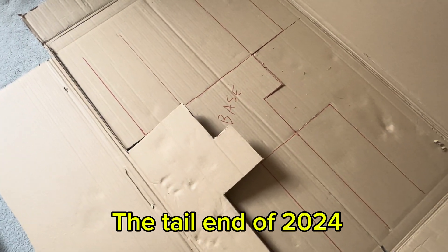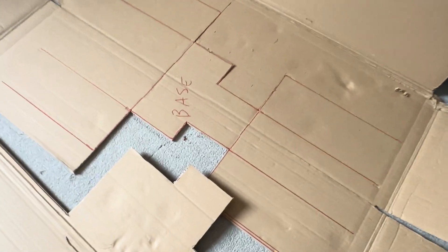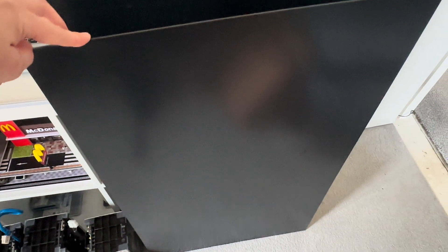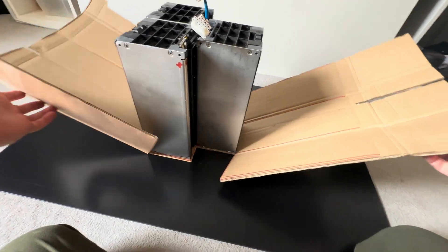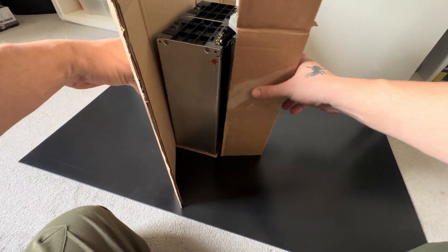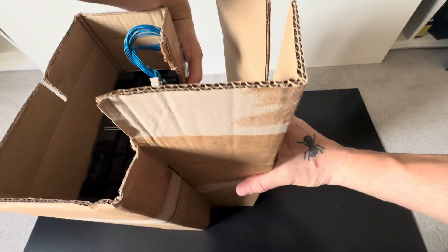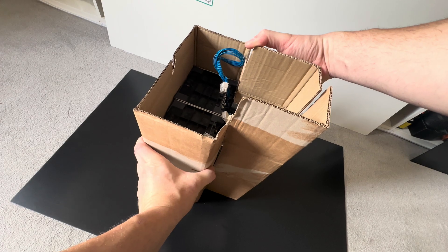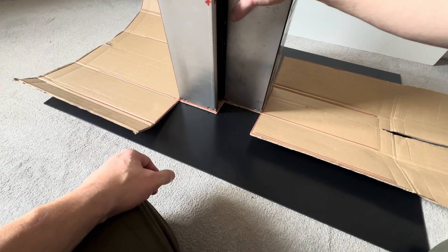I've started making my template for the battery. This is going to be the case for the three batteries — I'll use this ABS sheeting as the actual case. I've come up with a cardboard box as a template so I can make a box housing for the battery. That's sort of what it's going to look like. I'll cut that out of this ABS, heat it up, mold it, and then seal it up.